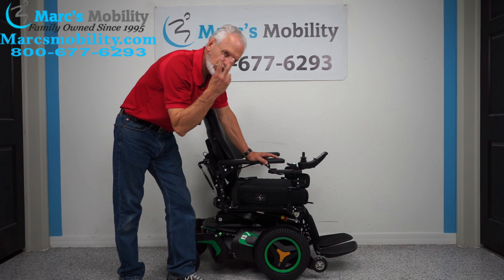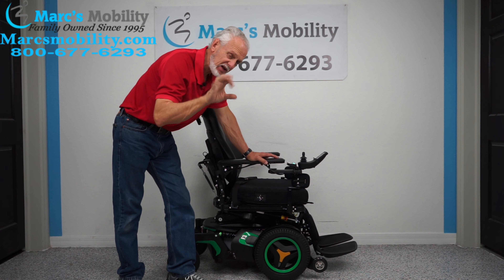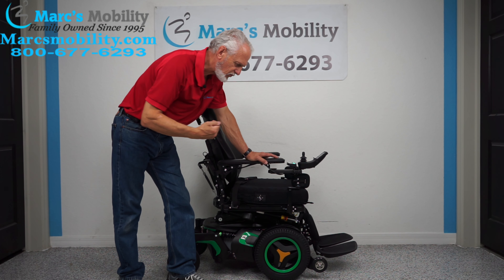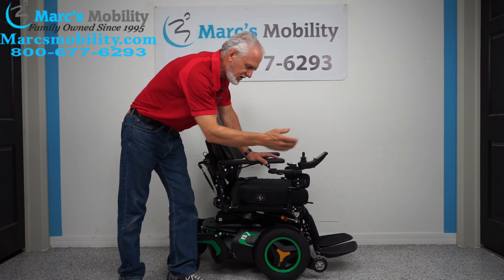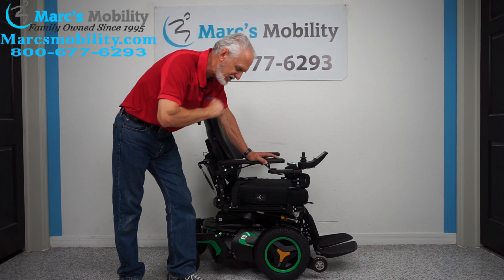This power chair has two miles on it, so it's practically brand new. It has five electrical functions: a 12-inch seat lift, the electric tilt, the electric recline, the electric feet, and what's called the interior tilt where the seat tilts forward. Five electrical functions.